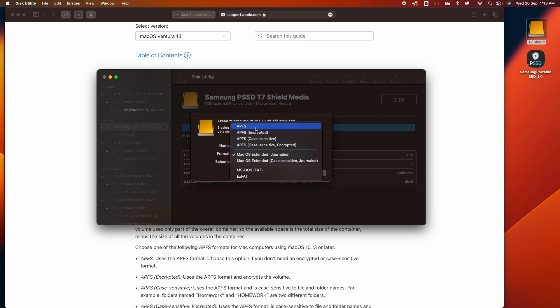If you want password protection on your drive, similar to what the T7 Shield's encryption software does, you could select the encrypted APFS option. But you can also encrypt it later if you prefer. I'm going to select APFS here.